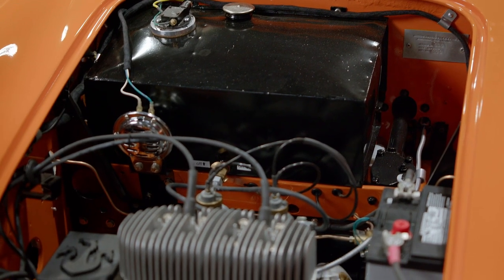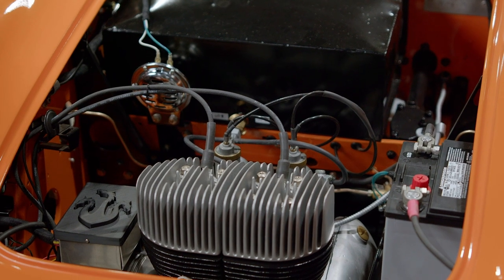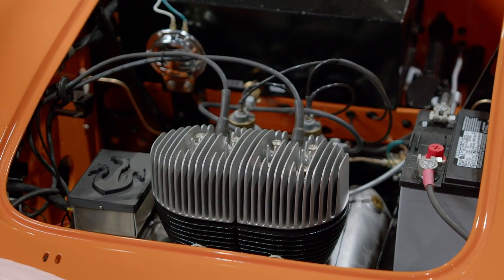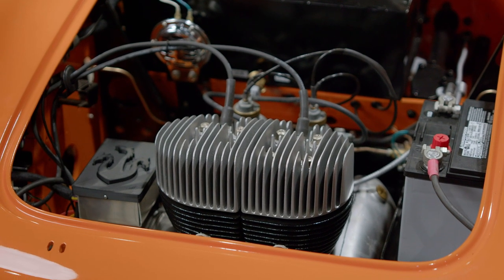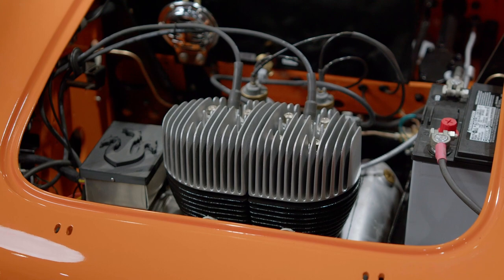All of them were powered by motorcycle engines. This is an SE 328, and the 328 refers to the engine. This particular engine is an Excelsior Talisman Twin. Now, a lot of these little Berkeleys, when they get done, people will remove the vintage motorcycle engine and put in a modern one.